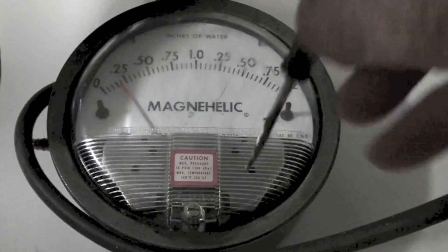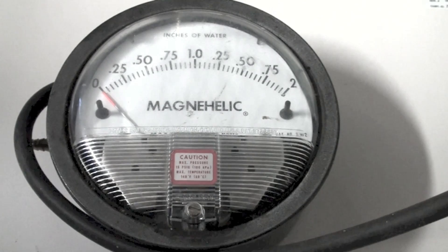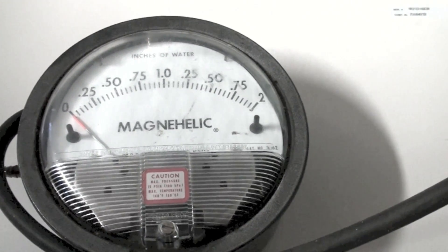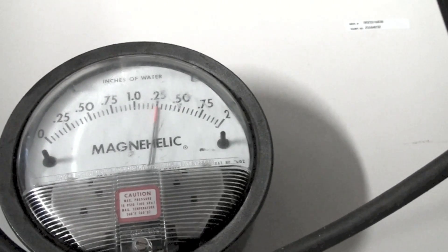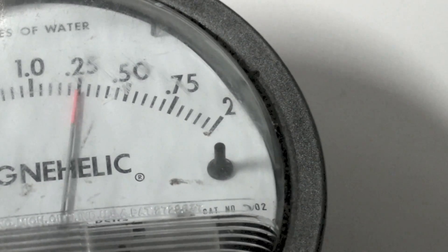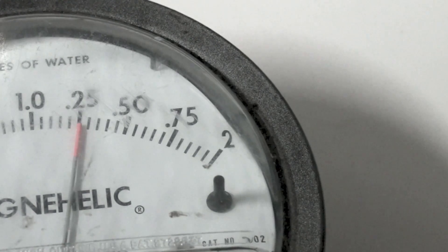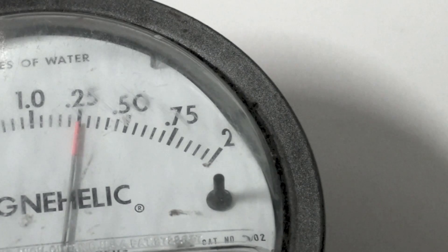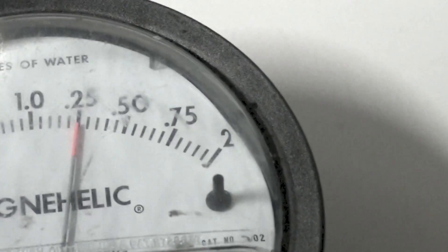Okay, here we have it lying flat and the zero set is way out. We're going to go ahead and fire it up again. Now this way we do find a difference — from .35 to a little above .25. So laying flat does seem to make some difference.